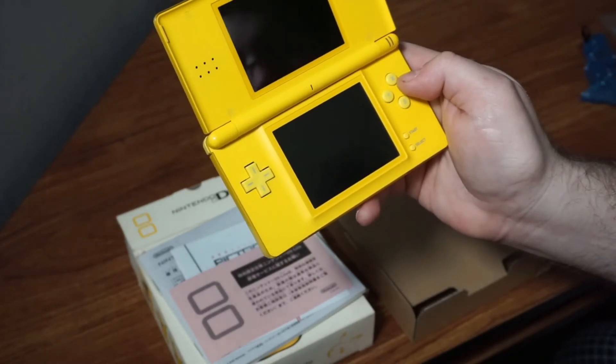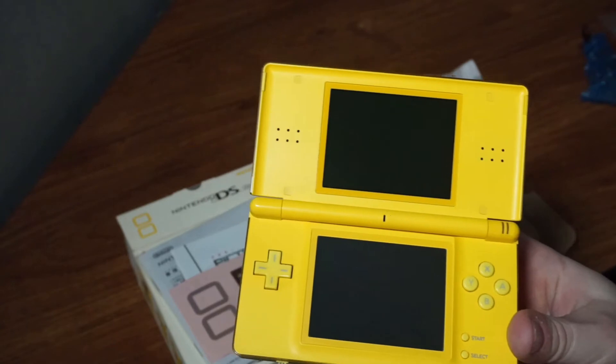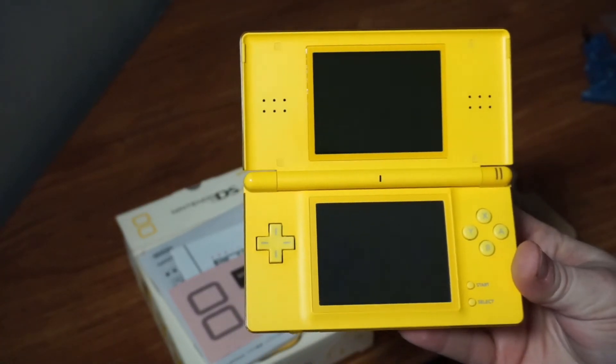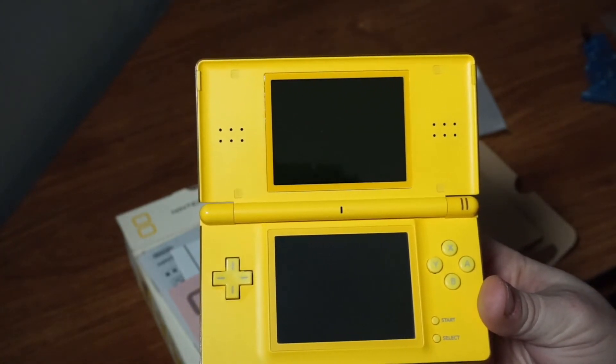We have it — we are all set up. So there you have it, there is the Pikachu Pokemon Center DS Light that I got while I was in Japan. Quite exciting.